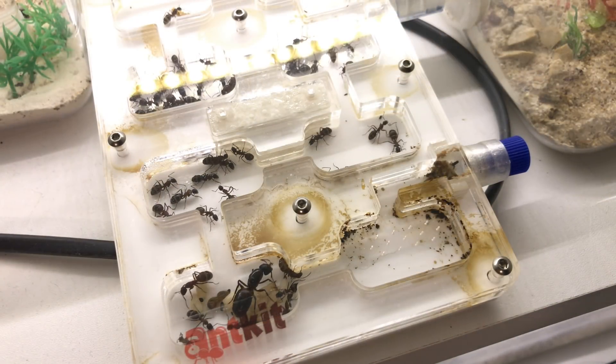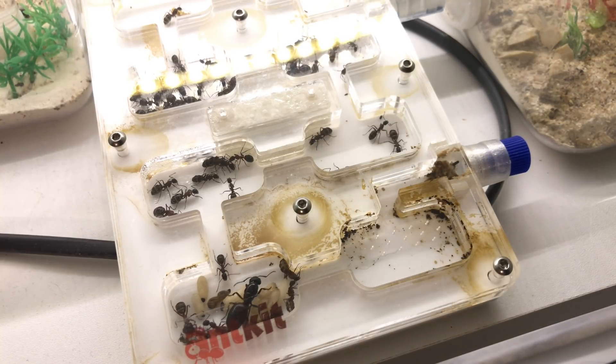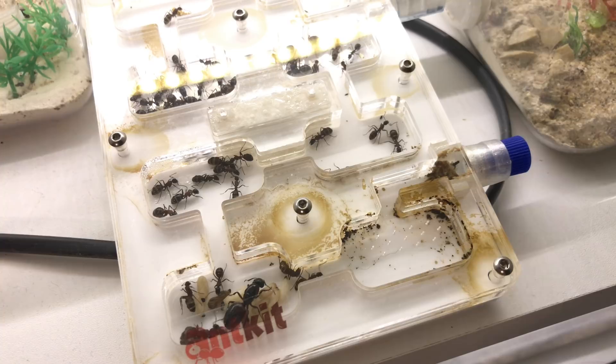The outworld as usual — there's no more than one or two workers out there and their job is just to give the colony a constant supply of water and food. Anyway guys, hope you've enjoyed this update and I'll catch you in the future.